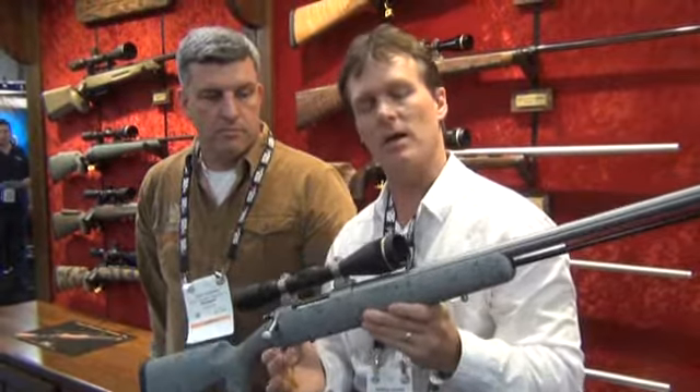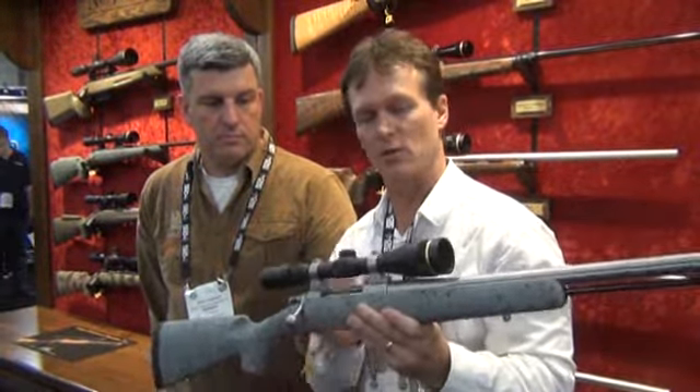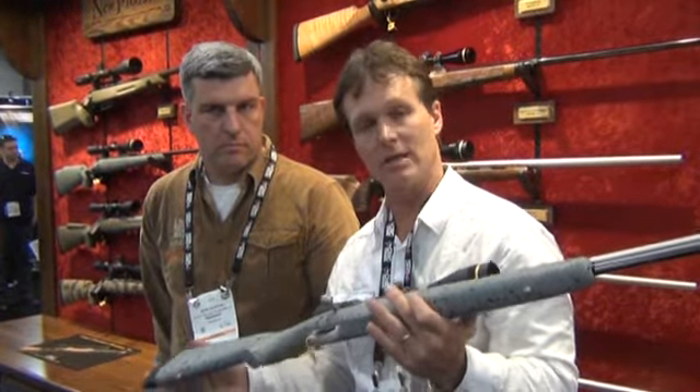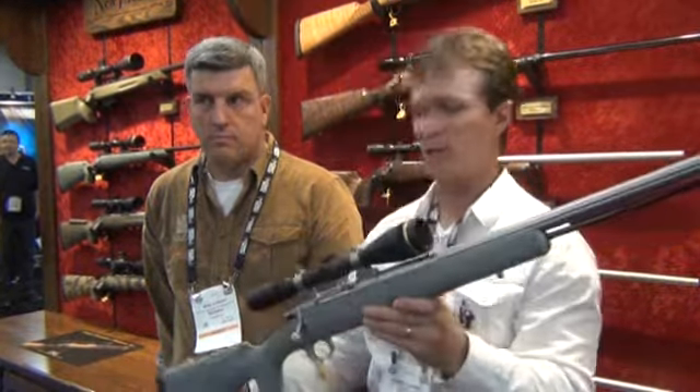The weight on it — it's not designed on an ultralight platform, but the weight's good. You're probably going to be under 8 pounds if you're scoping them. And with a 26-inch barrel, you're going to get that little extra velocity out of it. But it is a 209 platform at this point.